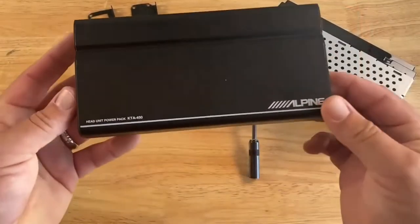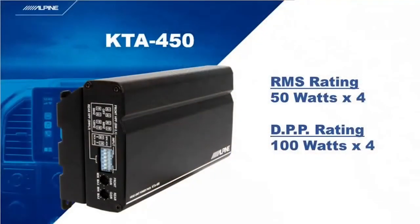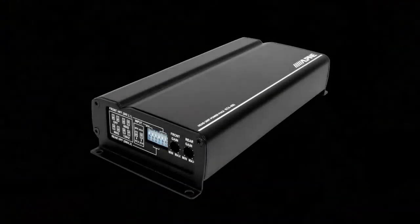When we released the ILX-W650, we also launched our KTA-450 power pack amplifier. The KTA-450 is a 50 watt by 4 amplifier with a technology called Dynamic Peak Power, which we refer to as DPP. DPP is a technology that allows this amp to produce double the power output in bursts, so when you are driving your amp, it can give you up to 100 watts by 4 without clipping. This amplifier comes with feet so you can mount it anywhere.